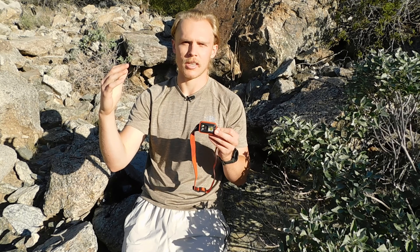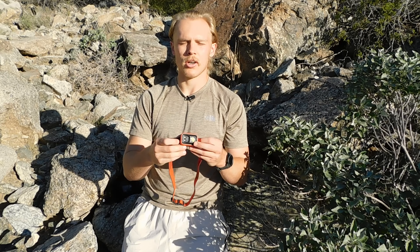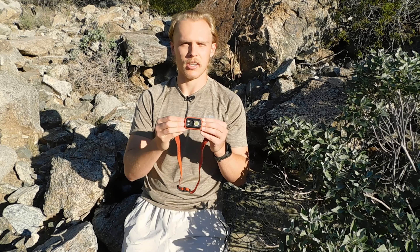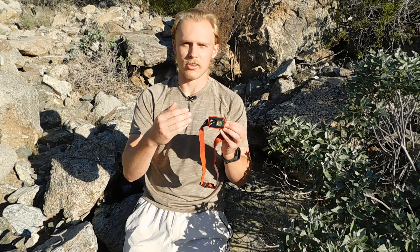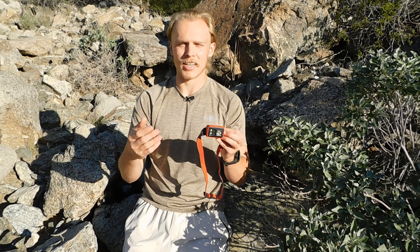On its lowest brightness setting it will last 150 hours, so you can get a lot of usage out of this if you're not running it on max all the time. It also has a red light option. The headlamp weighs a little over four ounces, which isn't bad for the amount of power and durability you're getting. I would definitely recommend the Storm 400 or really any Black Diamond headlamp.